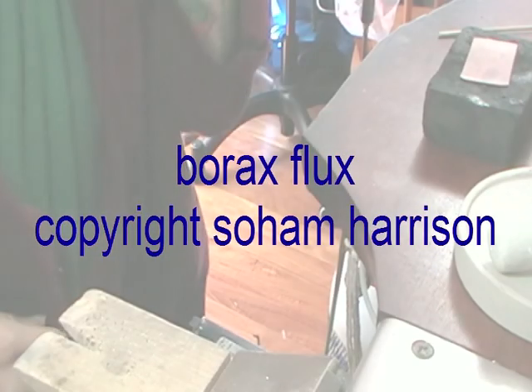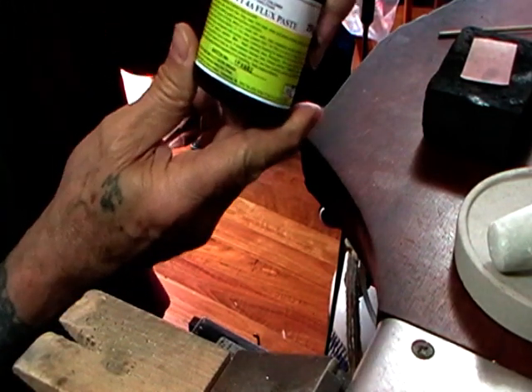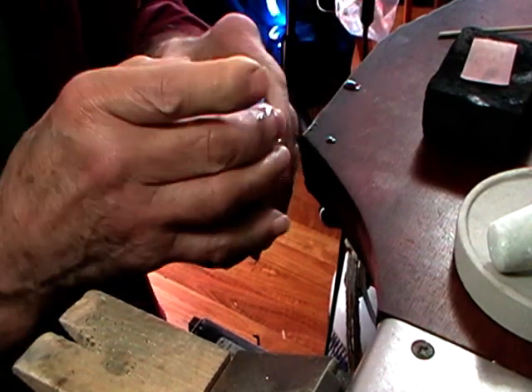I've had a question about fluxes. What I use is the Tenacity 4A. It's just a mixture of boric acid, borax, and water.